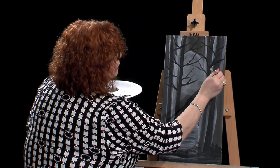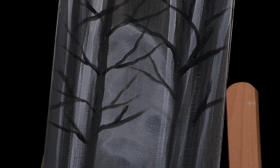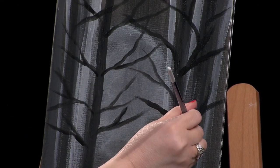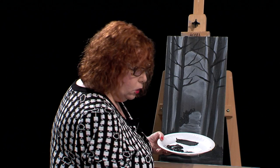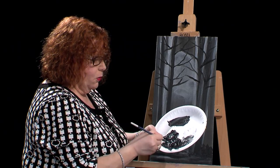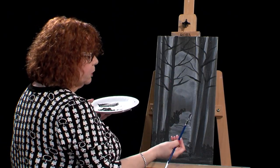You can elaborate on this by putting very thin branches with a script liner. Or if you're a beginner and don't want to attempt a different brush right away, you can certainly just use this filbert brush. I'll do a couple more and step back and take a peek. I need more paint. So just for the sake of the lesson, I think that's enough to get the idea. While I have this brush in my hand, I'm going to get some paint on here and show you how you can just tap in some leaves on those trees with the filbert brush. So far, all I used was the sponge and the filbert brush.